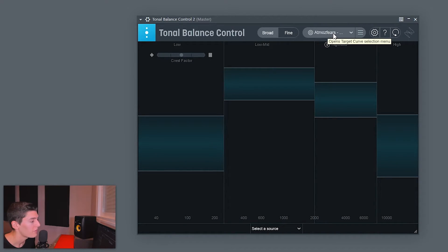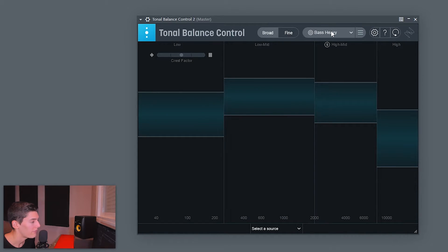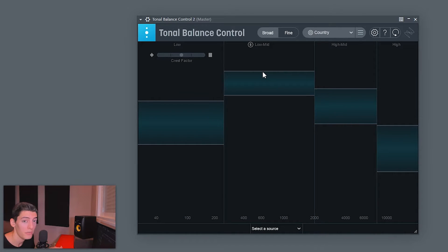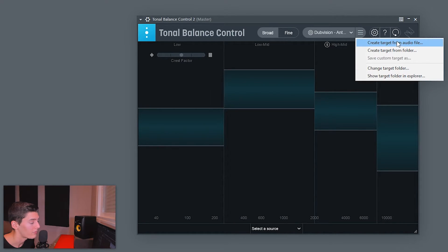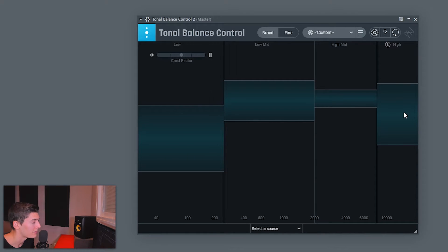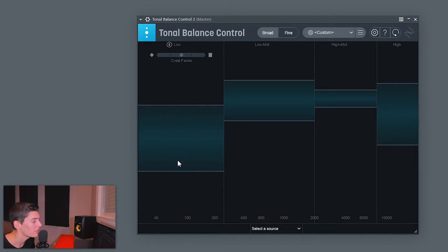There's another thing you can do to get the right frequency balance: use Tonal Balance Control. It shows different presets with bands indicating where your track should sit in the sub, mids, mid-highs, and highs. The cool thing is you can load values from tracks you like. I'll take one of my reference tracks, drop it into Tonal Balance by clicking 'Create Target from Audio File.' Now I have the bands from 'Here Tonight.' But before playing your own track, first play the reference track so you understand where its bands actually land in the drop.